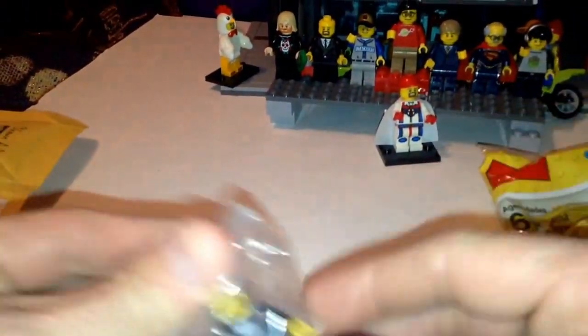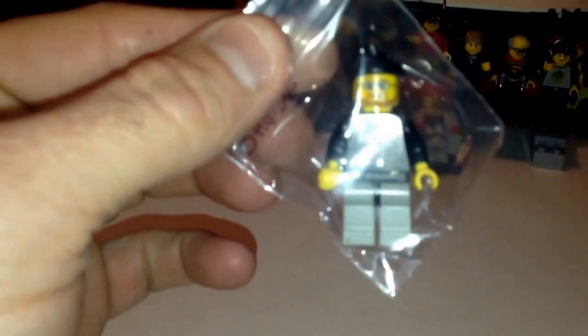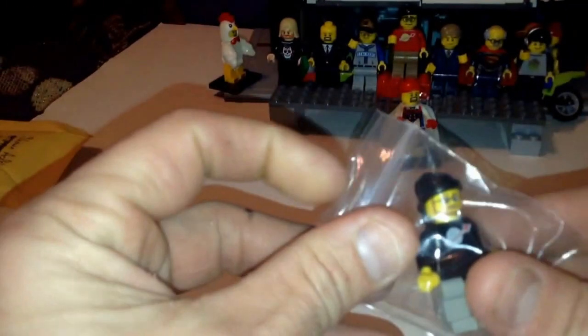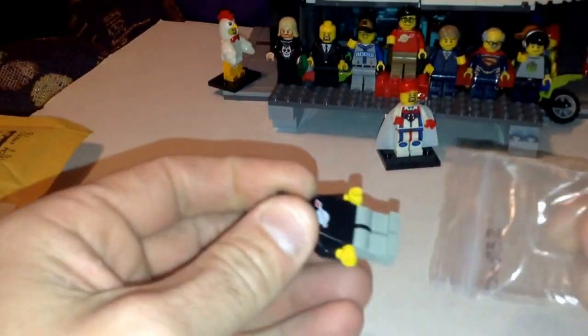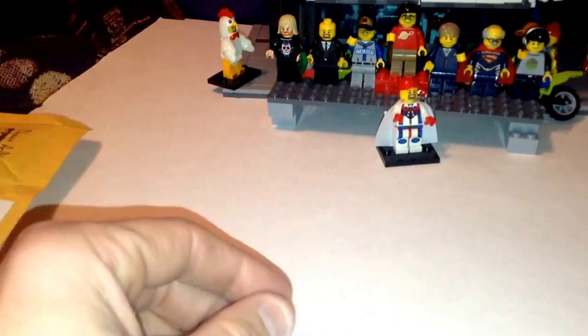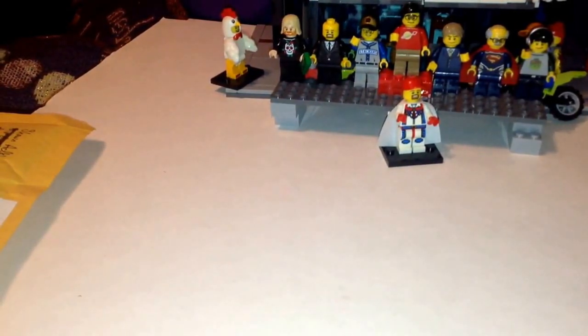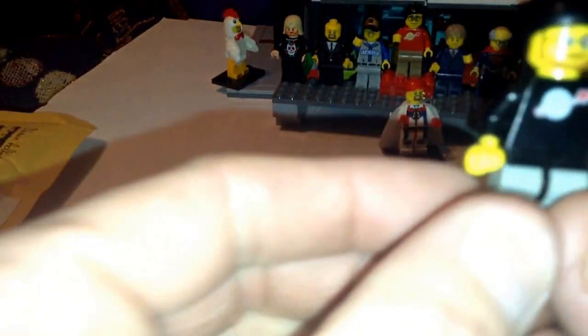So this is from Friction Pin. If you guys haven't seen his channel, be sure to go check him out. He does a lot of set builds and he's actually currently working on a mock Lego store — it's coming along very nicely. Go check him out; I'll put a link in the description below.